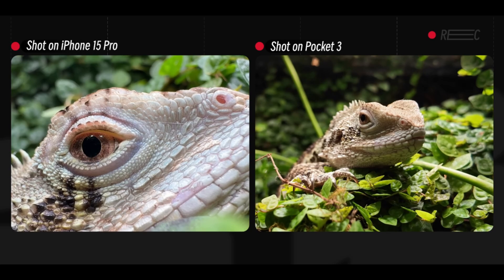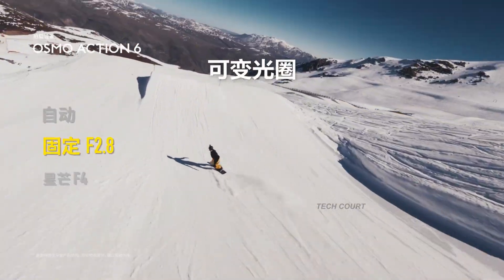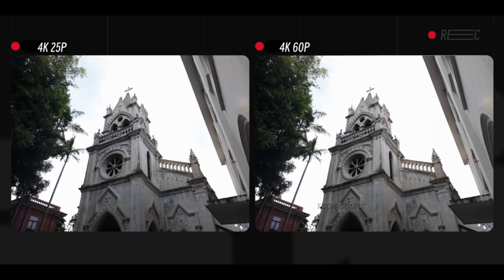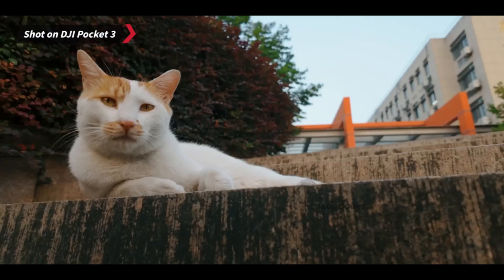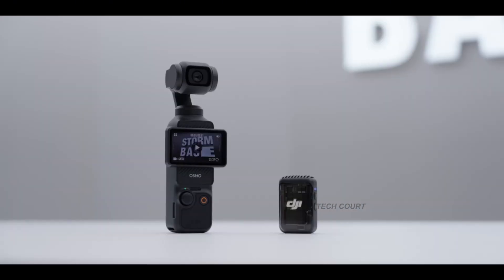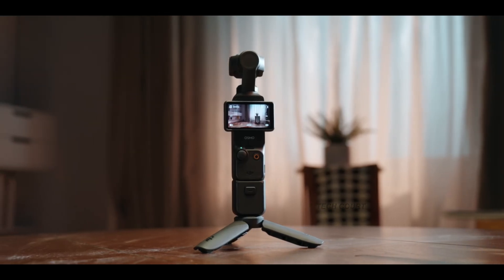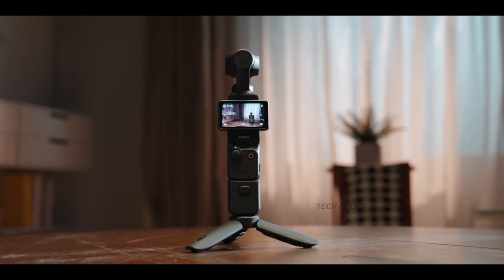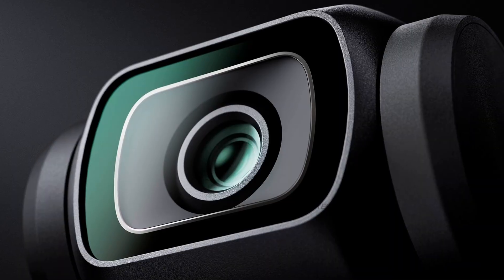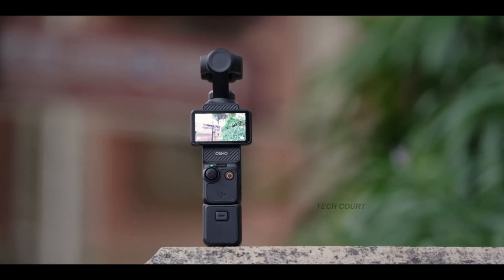Exposure control is also part of the rumors. Some leaks say variable aperture — f/2.0 to f/4.0, similar to Action 6. Others say a built-in ND filter system, possibly upgraded from the Pocket 3's 5-stop design. Either upgrade would be great. Variable aperture gives you highlight control and better low-light flexibility. Built-in NDs give you proper shutter control outdoors without carrying accessories. DJI might choose one or the other based on reliability and size constraints, but either way, creators win.